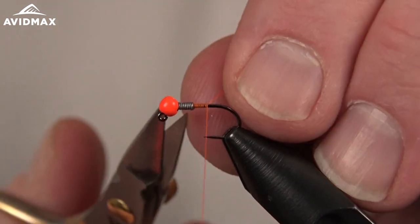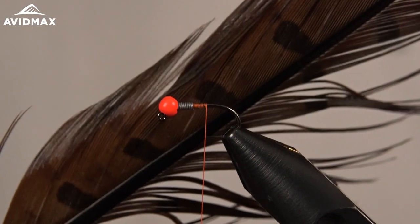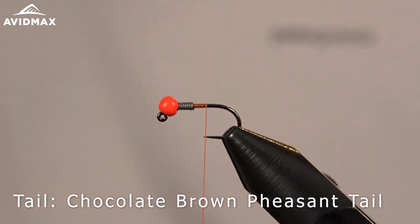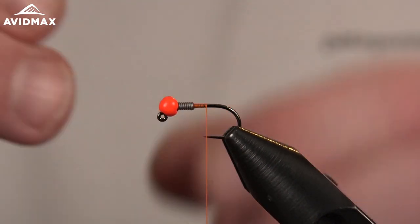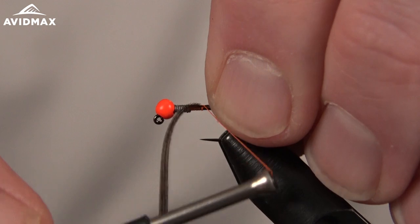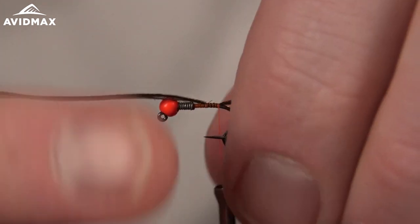We'll do our locking wraps, clip out the tag end, and then come in and add our tail. We have our thread and then we're going to add in pheasant tail — this is the chocolate brown color from Wapsi, a nice rich brown. I really like the natural materials Wapsi has; great color range, lots of variety. We'll pull off four or five fibers for our tail, measure our hook shank, transfer that length, and tie it in on the back end, working back to where that barb would be or right about where the bend in the shank starts.